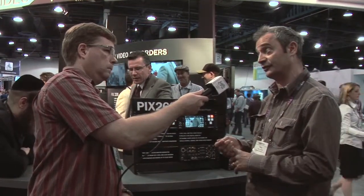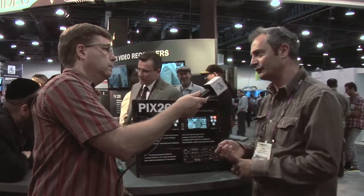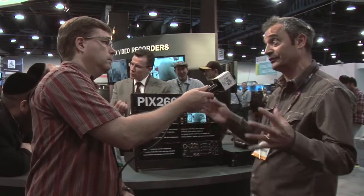Yamaha mixing desks all have Dante card capability, Electrosonics support it, Focusrite supports it, and a myriad of other manufacturers. So we can now interface with all those manufacturers' products for really easy, configurable systems.